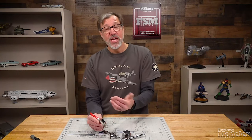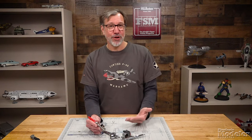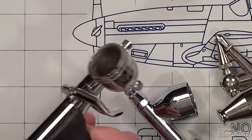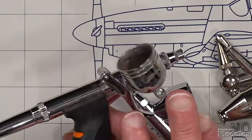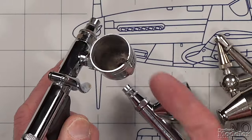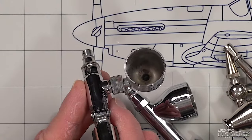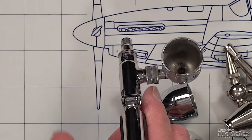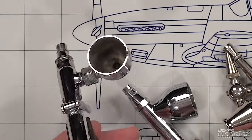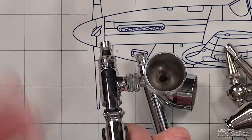With siphon feed, you generally need higher pressure. The advantage, though, is that you can have a larger bottle, which means if you are spraying a lot of paint, you don't have to refill your reservoir nearly as often as with a gravity feed. Side feed brushes give you the best of both worlds — you can fit them with a gravity cup mounted from the side, or mount a bottle below and turn it into a siphon feed brush. The additional advantage of the side feed is that your sight line is not obscured by the cup, so you can see exactly where the nozzle is pointing and know exactly where paint is going to be hitting the model.